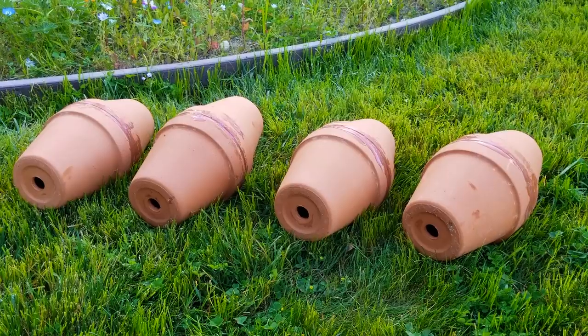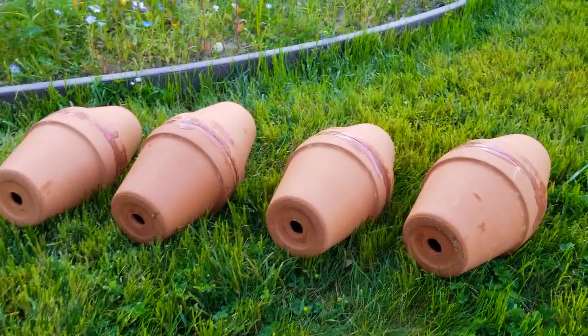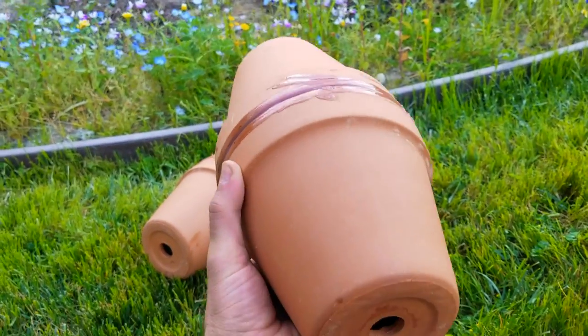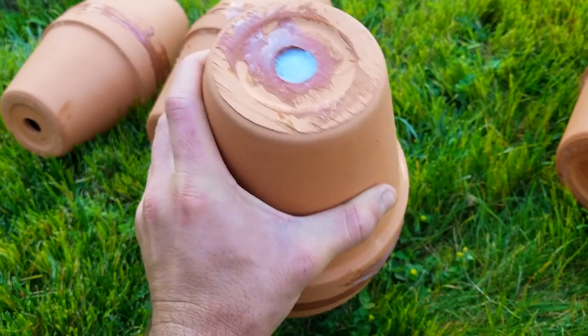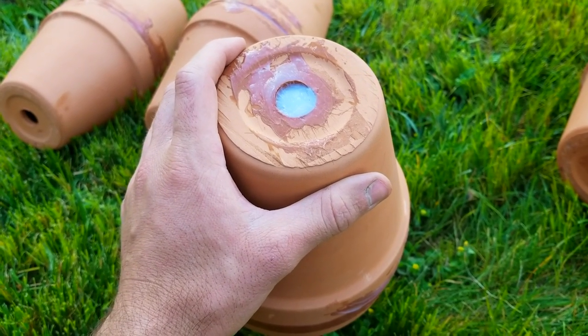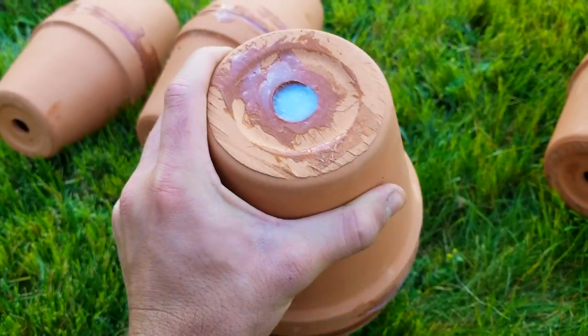Let me give you a look at the oyas I have built and briefly describe how I constructed them. These are two clay pots stuck together with general-purpose silicone sealant. I decided to go with the silicone sealant because it is cheap, durable, easy to work with, and I have quite a bit of experience using it in aquaponic systems. So let's get to installing these in the three sisters mounds.